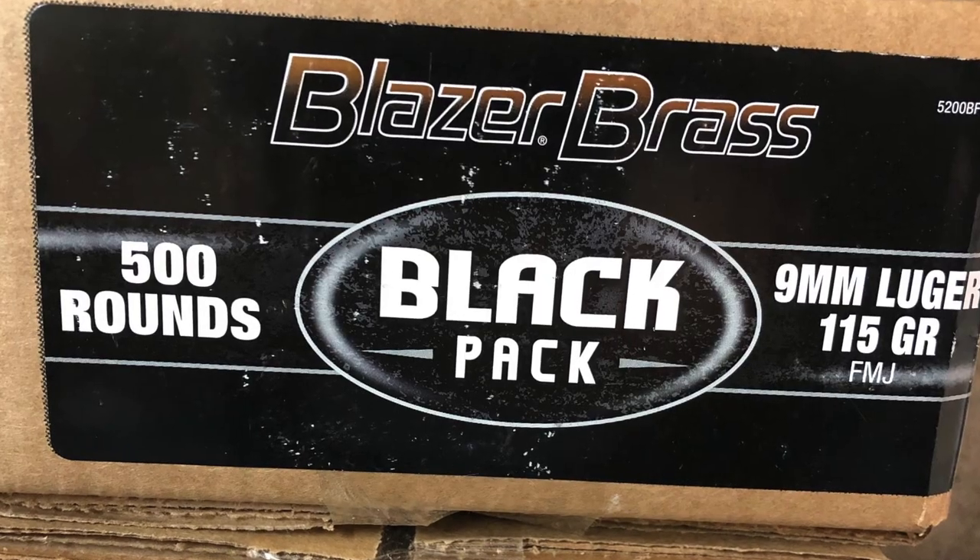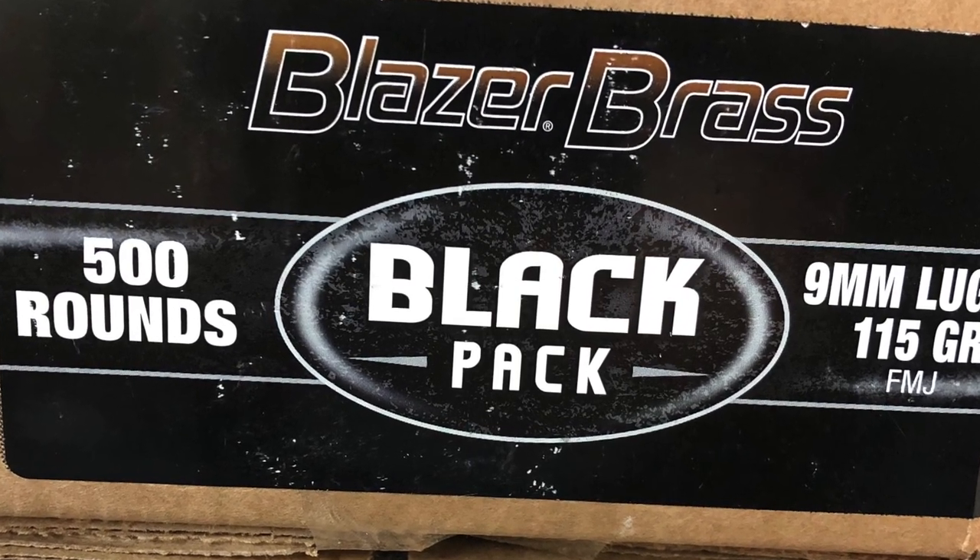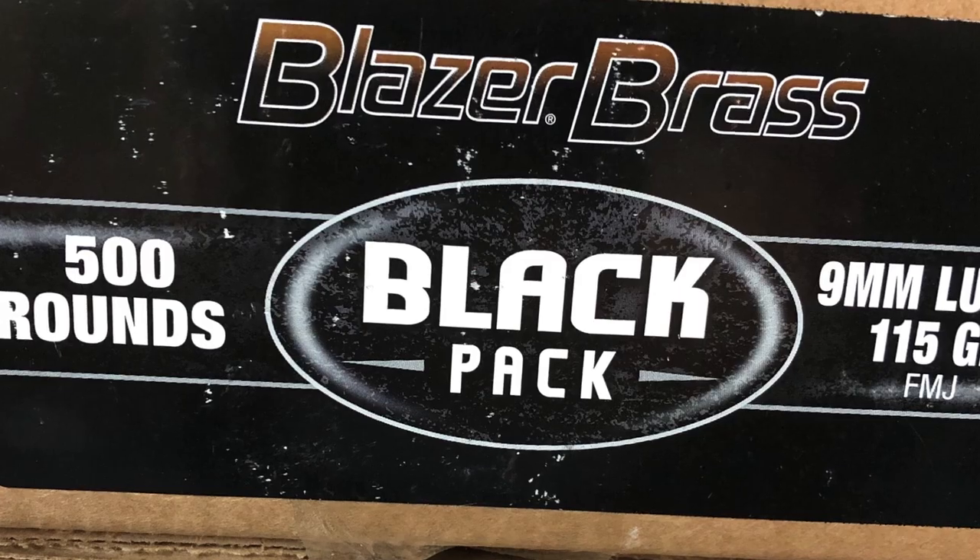Quick correction during editing: it is not the Federal Black Pack — it is the Blazer Brass Black Pack, 9mm Luger 115 grain full metal jacket. So any time I'm talking about Federal in this video, I'm actually talking about the Blazer Brass Black Pack.